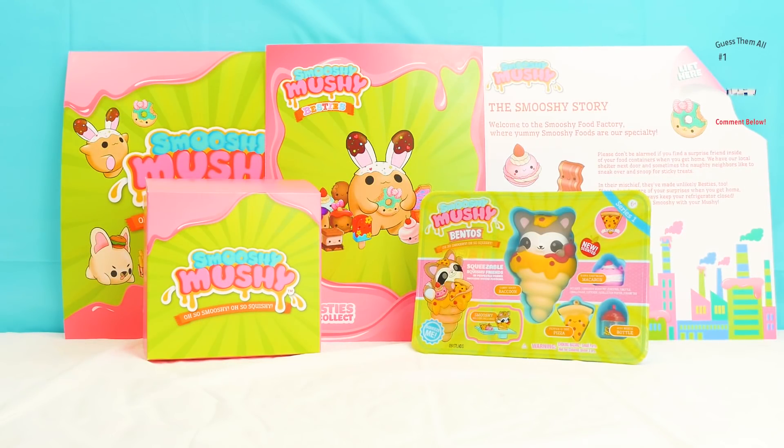Hi boys and girls! Today something very exciting is happening! Smooshy Mushy is making its first debut on TBTV Toy Adventures! Let's get a round of applause!